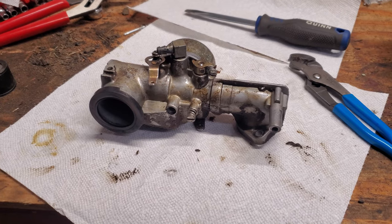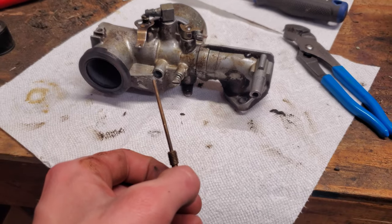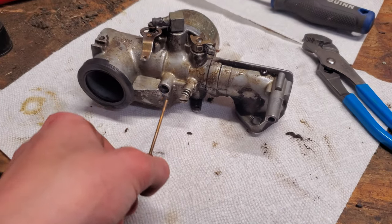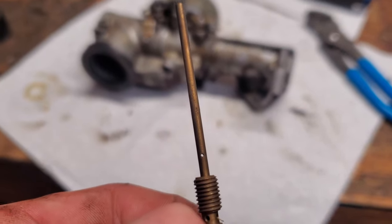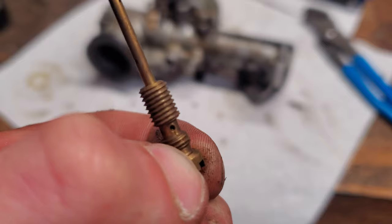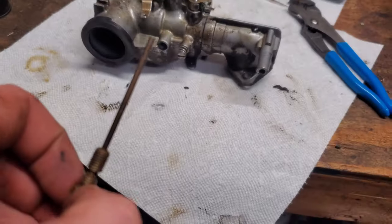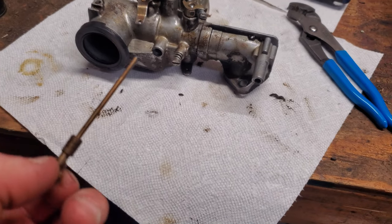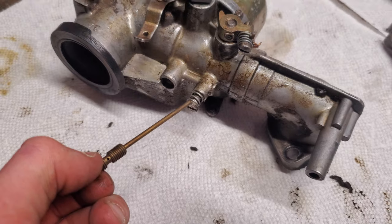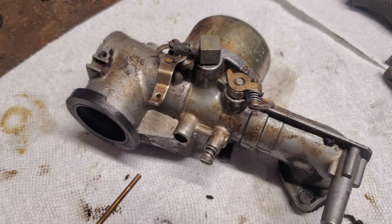I found a website that walks you through cleaning this carburetor. There's a part called an idle circuit emulsion tube that goes right in there - it comes out and has a bunch of tiny pinholes in it. Looking down in there, there's some dirt and what looks like a little piece of grass inside. I'm going to clean this out and there's another one I need to clean as well, and hopefully we can get this thing to run.